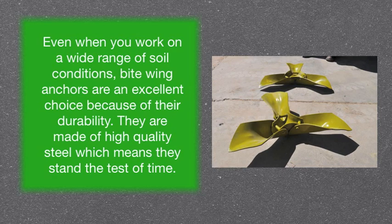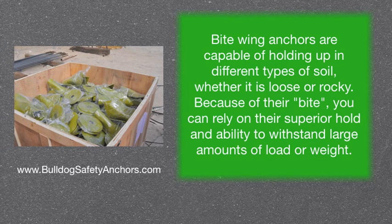They're made of high-quality steel, which means they stand the test of time. Bitewing anchors are capable of holding up in different types of soil, whether it's loose or rocky. Because of their bite, you can rely on their superior hold and ability to withstand large amounts of load or weight.